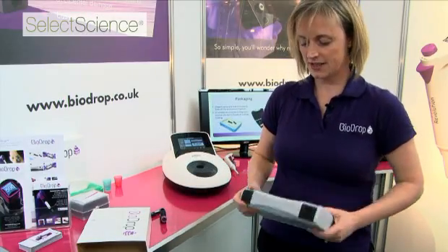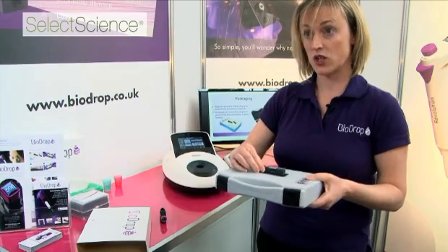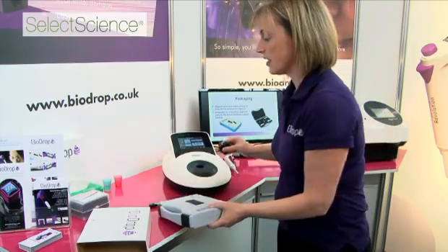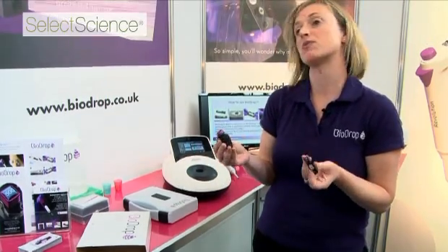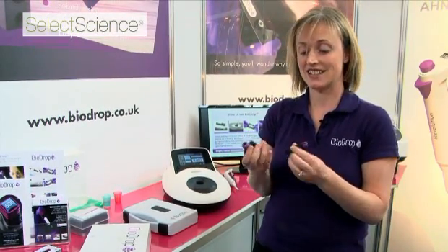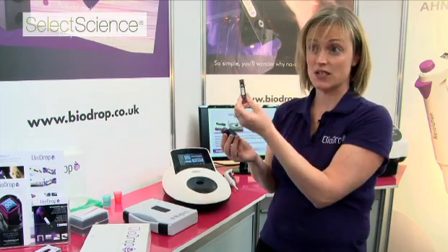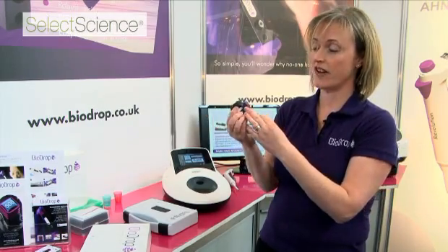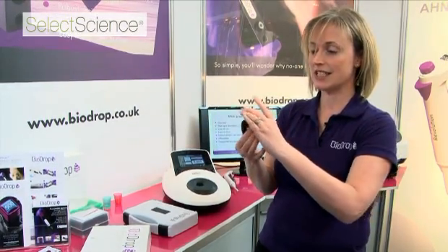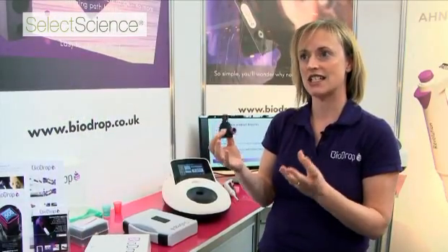The BioDrop case also has an integrated magnetic plate to hold your sample steady when you're pipetting. One of the most common reasons for variation in measurements when doing microvolume samples is getting dust or bubbles in your sample. With BioDrop, you can easily see your sample, so you know if there's dust or bubbles present. We've also provided this bubble viewer, which makes it even easier to see your sample and know immediately if there's any contamination.